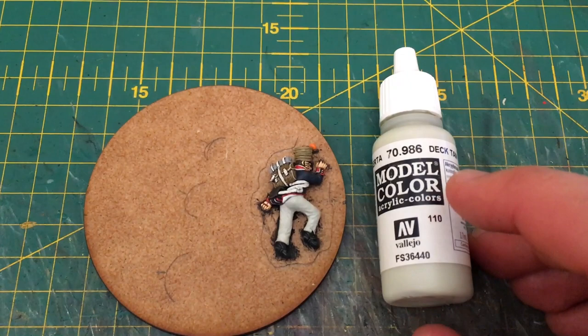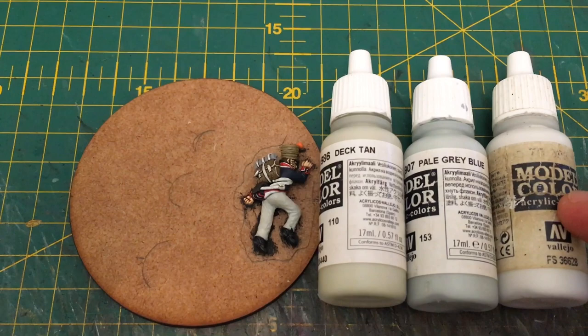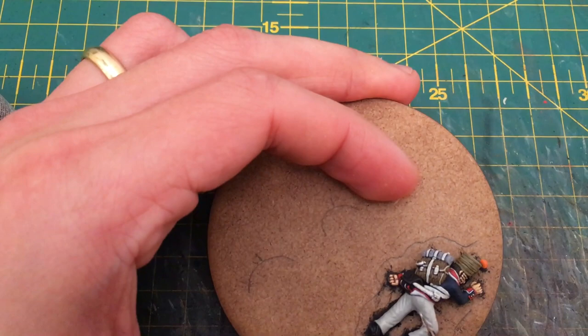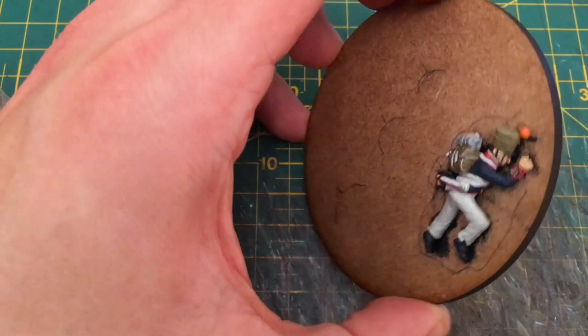Next we're going to use Deck Tan again as the basis of the colour scheme. This time we're going to mix in a little bit of Pale Grey Blue — much less Deck Tan, more Pale Grey Blue — and a little bit of White Grey just to begin to lighten that tone. That's then applied to the miniature as a sort of broad highlight, leaving the deepest recesses, to really help enhance that colour tone. This counts as that sort of second thin coat but is slightly lighter.